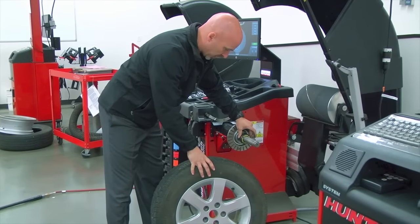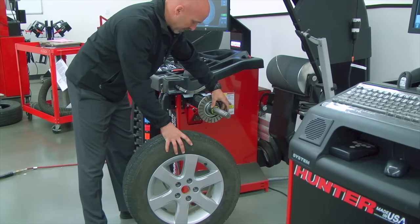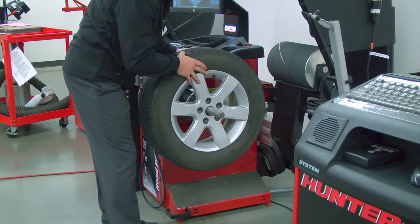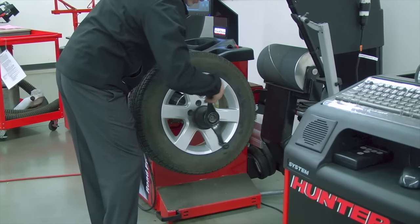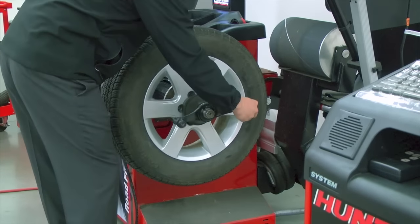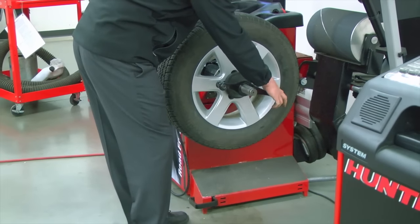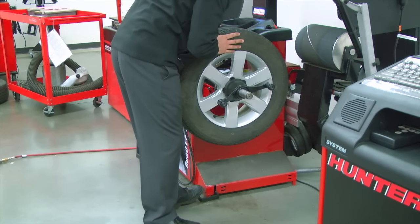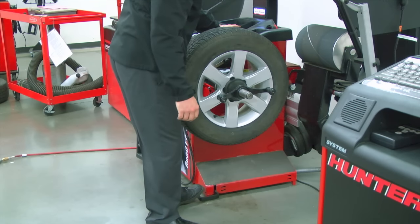Now that I've chosen the correct collet for this wheel, I'm going to cone it from the back as mentioned earlier. Slide it in the back all the way against the base plate, bringing the wheel and tire assembly up and putting it up against the collet or cone. Now I take my wing nut, rotate it on a couple spins, and double tap. That will bring it up snug, but you will need to tighten. By pressing on the pedal, it will lock the assembly in position, and now I can give it a final twist to secure it onto the balancer.